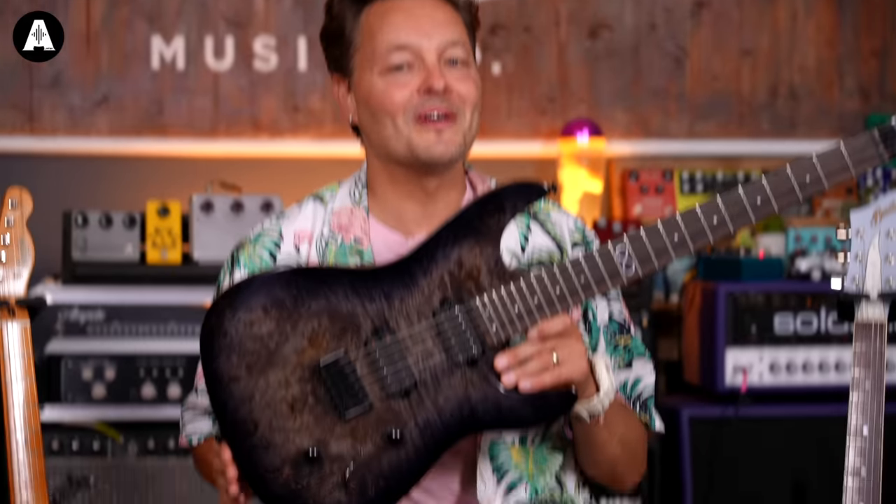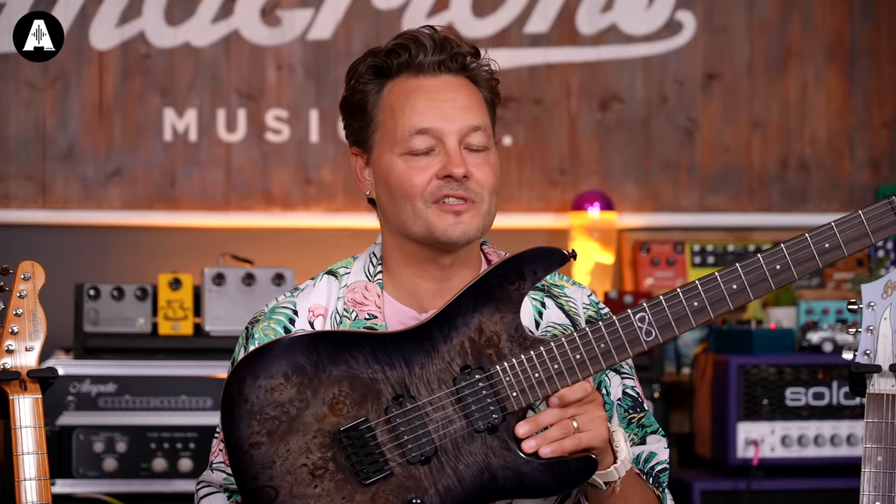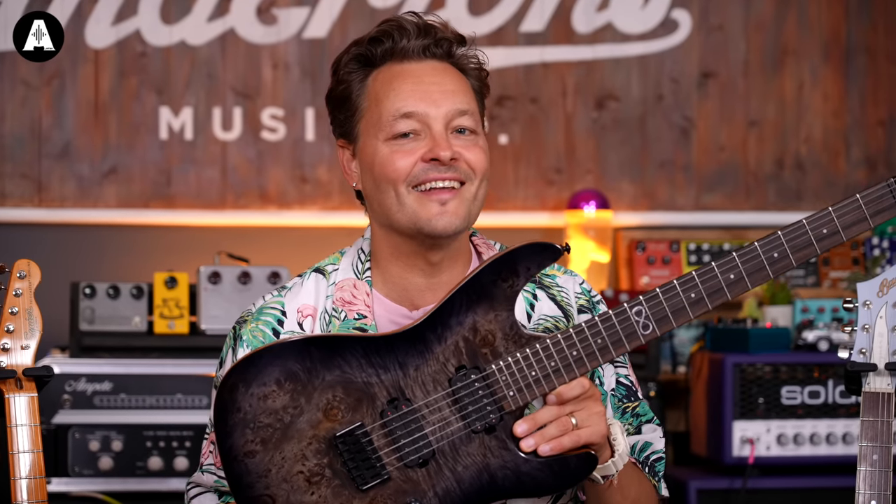We've got this Chapman M01, Special Rotten Storm Burst. It was $6.49, it's now $4.99.